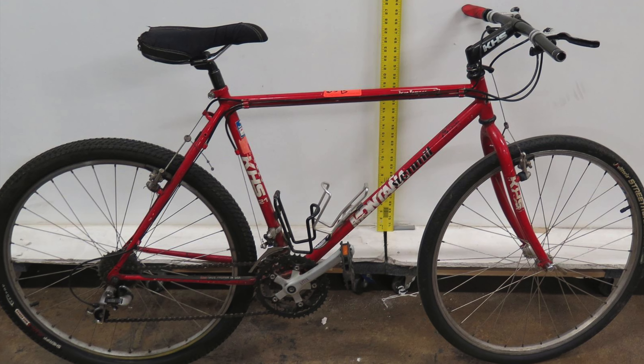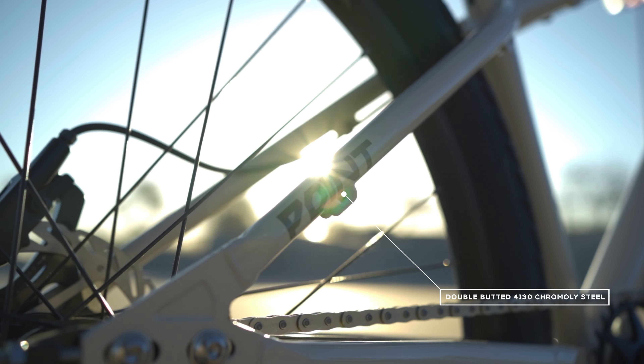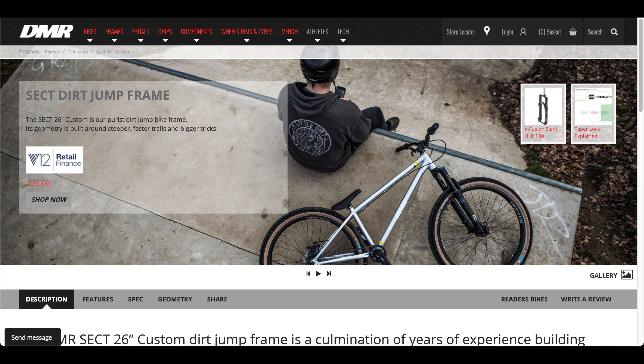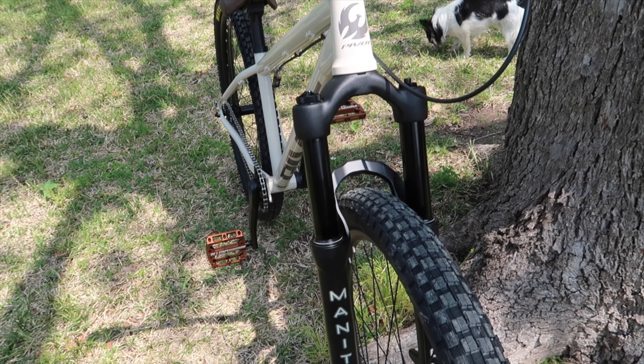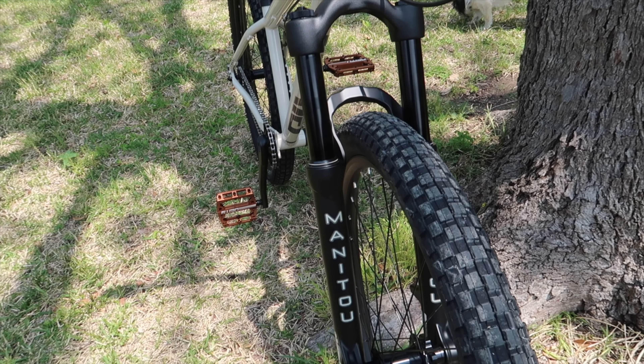You might remember that I used to have a dirt jumper, a Redline D26, but it was full rigid and I wanted something squishy without having to spend at least a few hundred dollars on a shock and a new wheel. Plus, I barely used it except for a few times I rode out at Central Texas BMX, so I sold it.